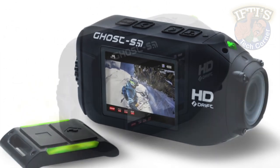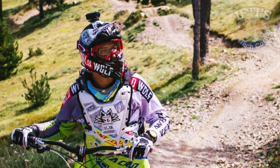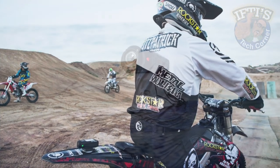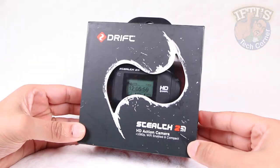Drift Innovations' line of action cams are certainly worthy competitors to the mighty GoPro Hero, especially when it comes to helmet mounting with the sleek overall design. Nevertheless, some potential buyers may wish they were a little more compact — well the company has addressed that with its new 48% smaller and 42% lighter Drift Stealth 2.